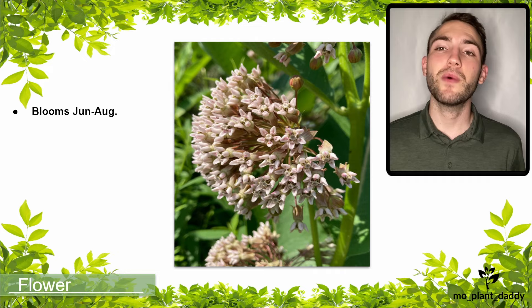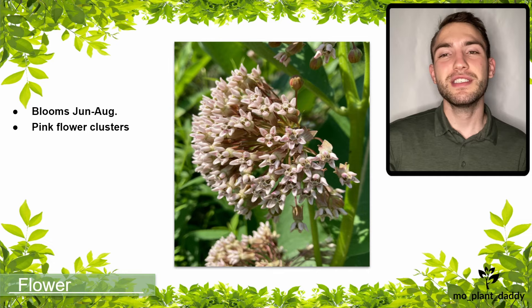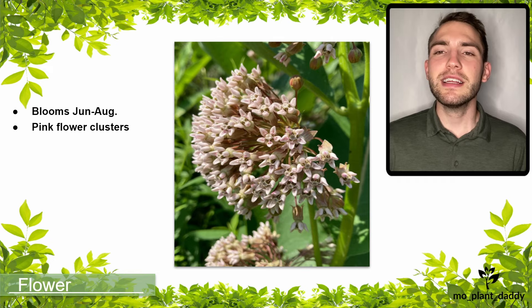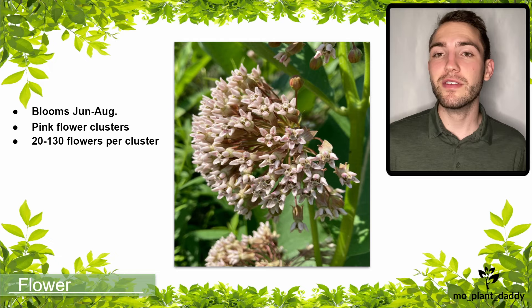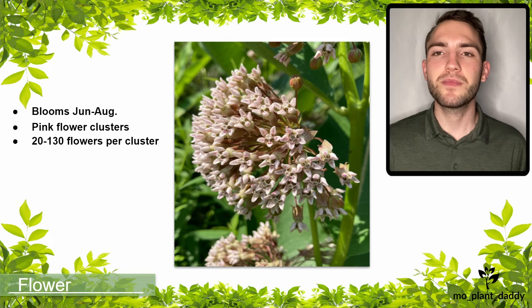Common milkweed blooms June to August, and when it does, it produces two to five large flower clusters per plant that are generally pink, but they can also be white, purple, or even green. Each cluster is an inflorescence that contains 20 to 130 flowers. The flowers themselves are very complex, and I'm not going to be able to go into detail about all of those flower parts in this video, however I am going to mention some of the major flower parts.